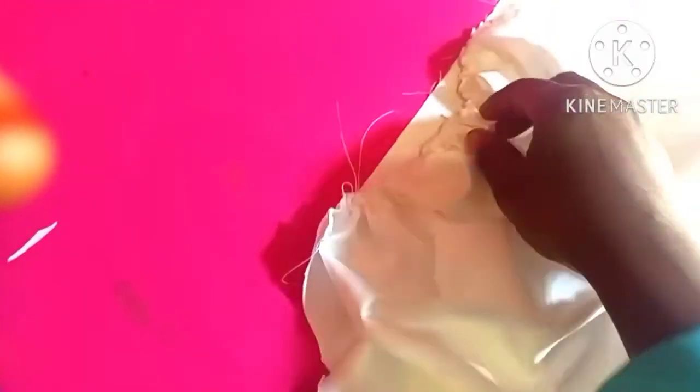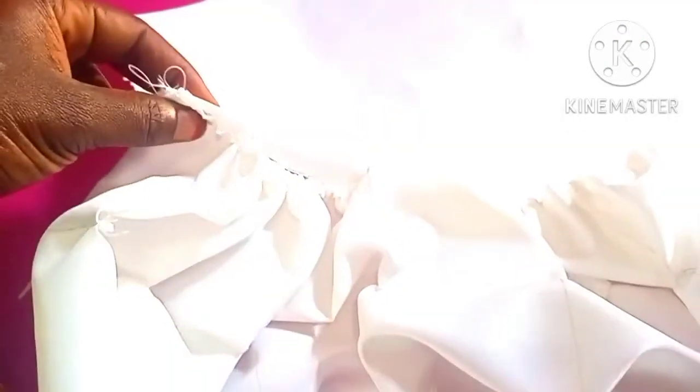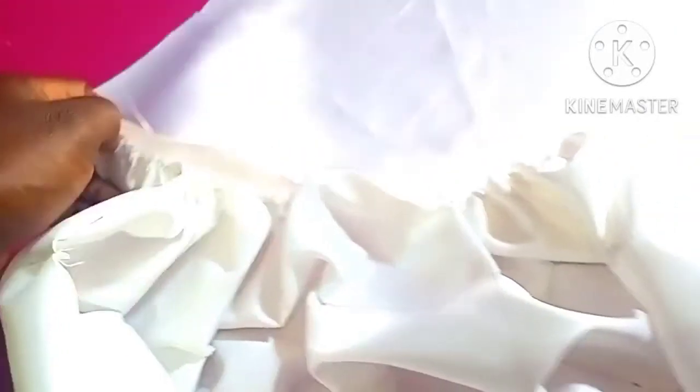So this is my armhole. And this is the arm where my shoulder will be. I'm working with an off-shoulder sleeve. So now I'm going to sew from the down — I'm going to add my design and sew from the down, then flip it on top of the armhole.